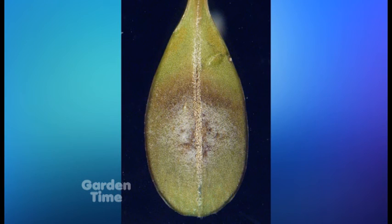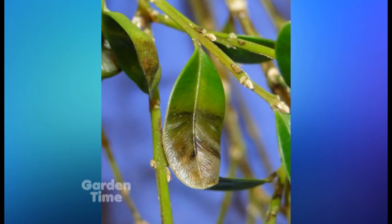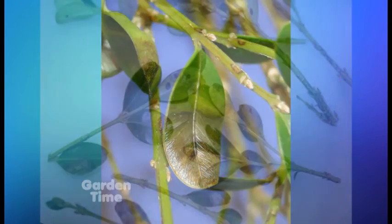Can I make the leap of logic that there really isn't anything to do for it if you do have it? The best thing is just to alert us to it. Sanitation is going to be very important — picking up those leaves, taking off the diseased portions of the stem, and putting that in the garbage. We shouldn't compost it — just putting it in the garbage will be a good thing to do.